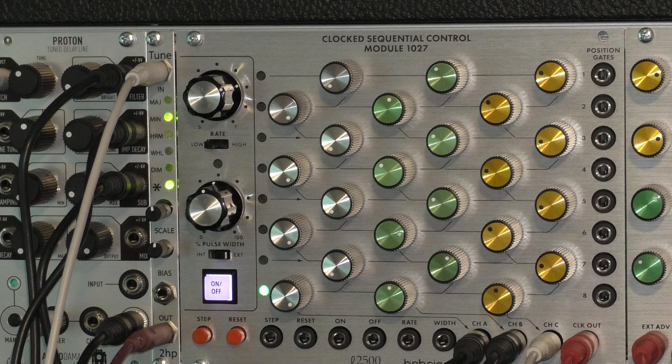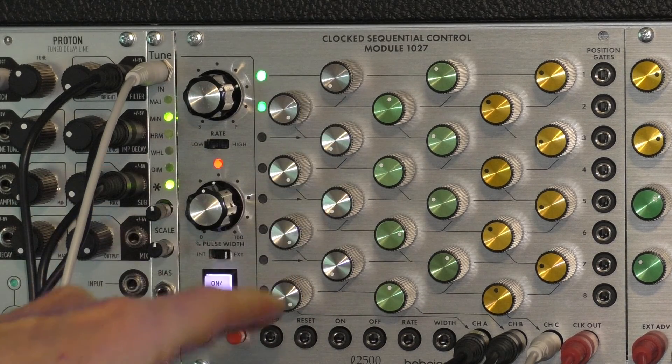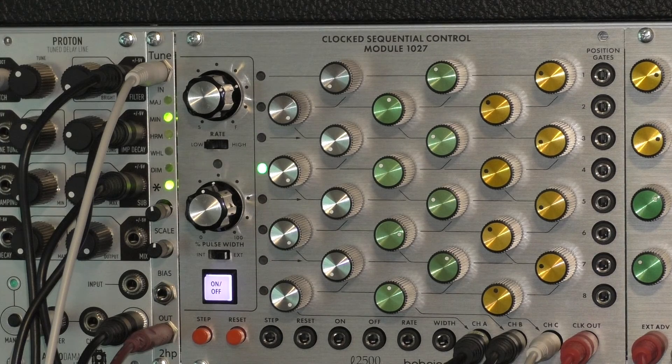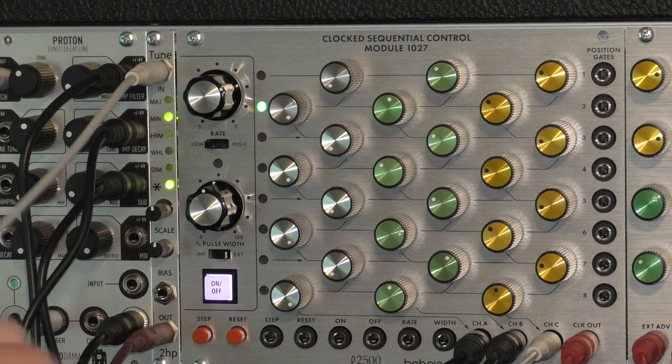This is really handy if you want to do some sequencing and get a melody out of it. If you're using the Chord SQ1, it's always pitch quantized — you turn those little knobs and you're always going to get one of the 12 semitones. But if you're using something like this old-school 1027 module, the voltages can be all over the place.